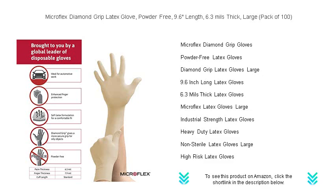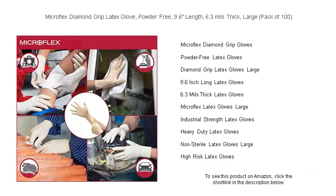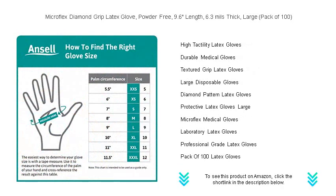Slip on the confidence of a secure grip — the diamond textured surface ensures a firm hold on tools or delicate items. Perfect for healthcare, automotive work, or lab environments, these large-sized gloves conform comfortably to your hands for extended wear.